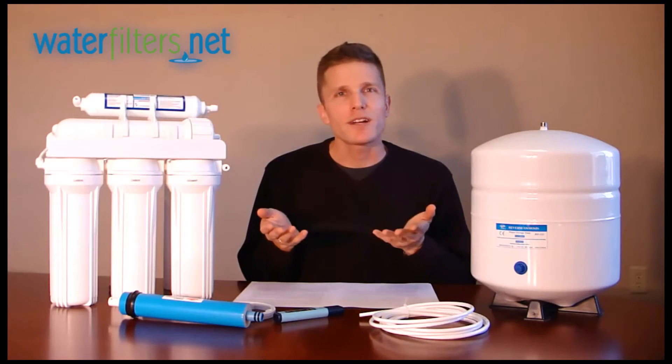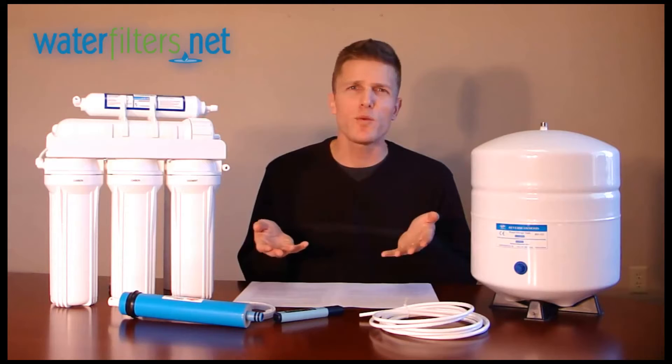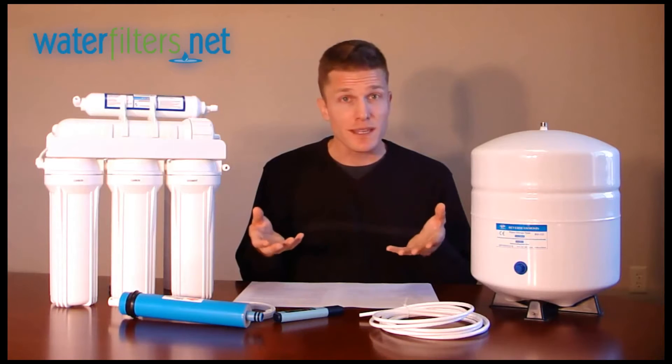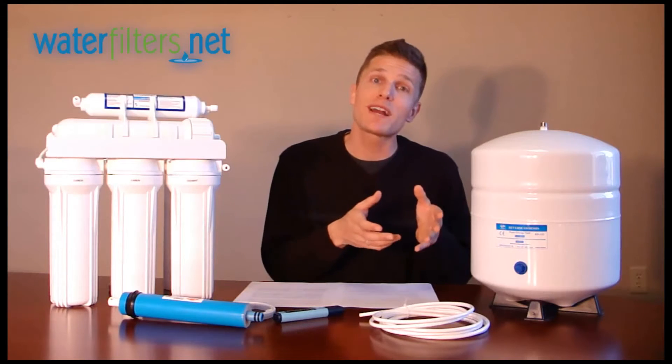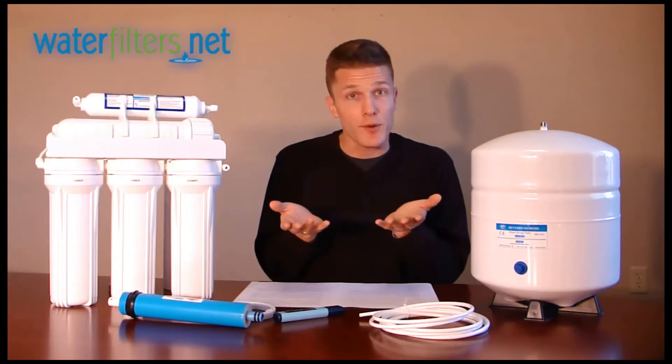A reverse osmosis system uses the principle of osmosis, but as the name suggests, in reverse. Water is a universal solvent, meaning it will dissolve any material it comes into contact with. So you won't find 100% pure water occurring naturally on Earth — it will have materials dissolved in it. Osmosis is a process by which water passes from a less concentrated solution through a semi-permeable membrane into a more concentrated solution, for the purposes of equalizing the solution on both sides of the membrane.